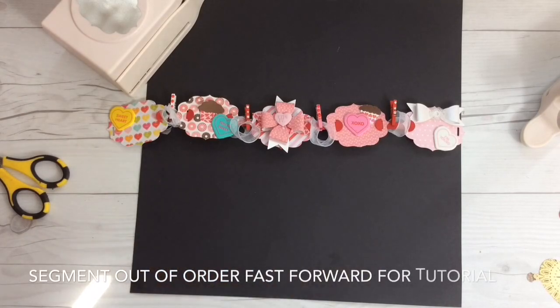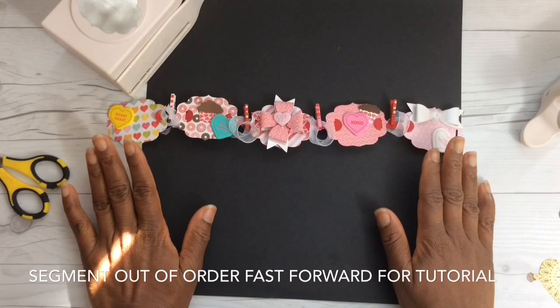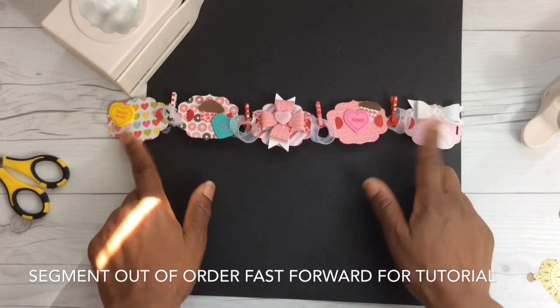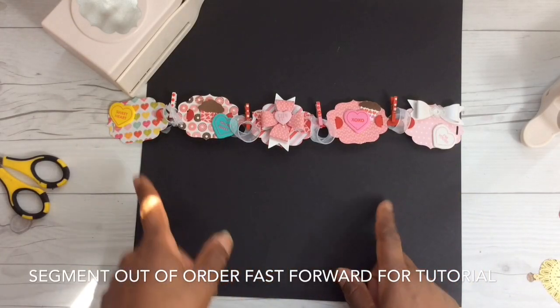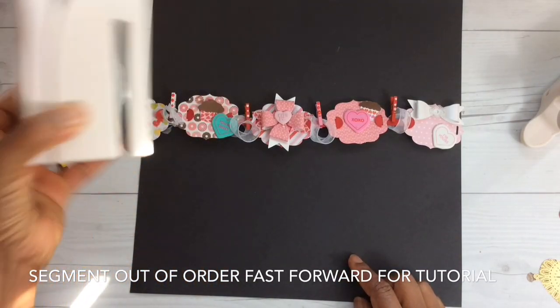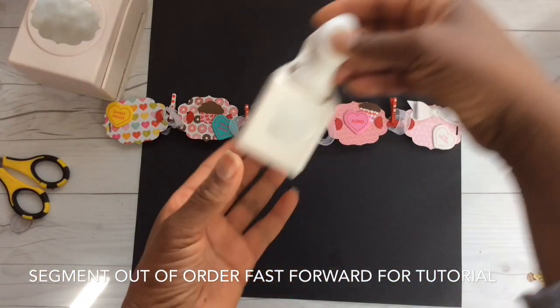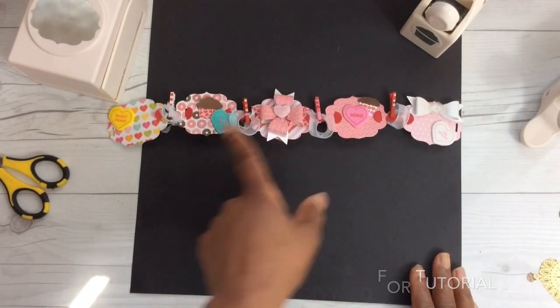Take a look at this banner I created — it was super quick and super easy. We Are Memory Keepers have taken the guesswork out of making banners. I've made banners before and used ribbon, which required a lot of thought, but with this punch the only thing you need is your paper, your embellishments, and your punch. I used this Martha Stewart punch you can pick up at Hobby Lobby, and then I used other punches — the cupcake punch, another cupcake punch, and the Martha Stewart bow punch.